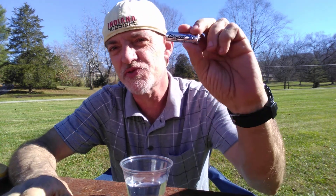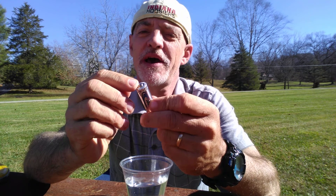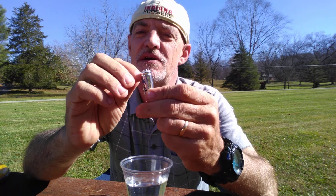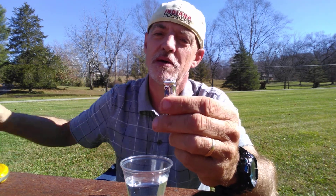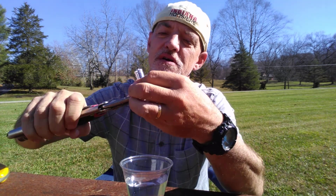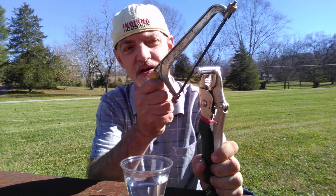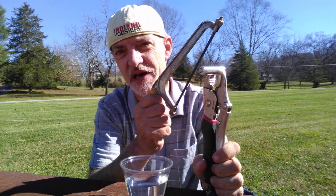Hi. Today I'm going to be extracting lithium from an Energizer lithium battery. I'm taking the top of the battery, right where the little ridge is underneath the positive terminal. I'm going to take locking pliers to hold it solidly in place, and then right where that groove is, I'm going to completely cut off the top of the positive side of the battery.